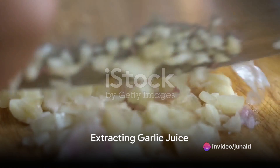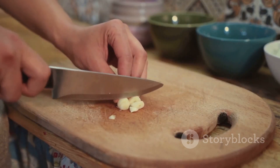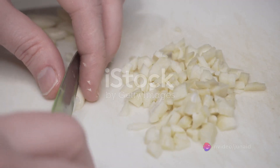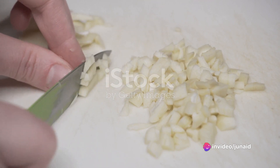To use garlic for an ear infection, you first need to extract its juice. Start by peeling a fresh garlic clove, then crush it to release its natural juices. Strain the crushed garlic through a fine mesh sieve or a clean cheesecloth, capturing the juice in a clean container.